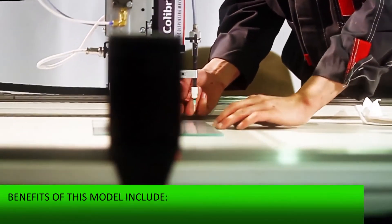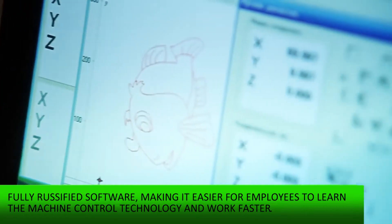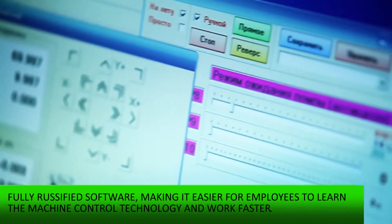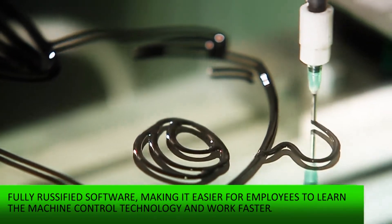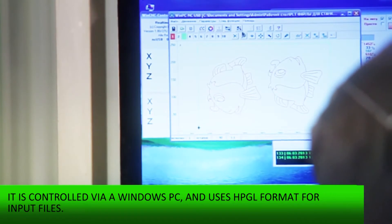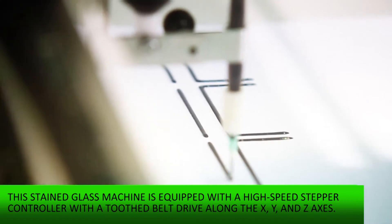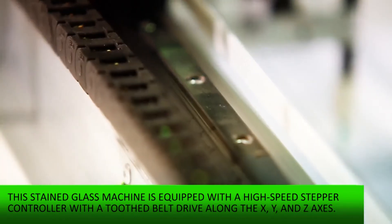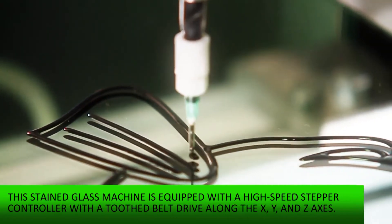Benefits of this model include fully russified software, making it easier for employees to learn the machine control technology and work faster. It is controlled via a Windows PC and uses HPGL format for input files. This stained glass machine is equipped with a high-speed stepper controller with a toothed belt drive along the X, Y and Z-axis.